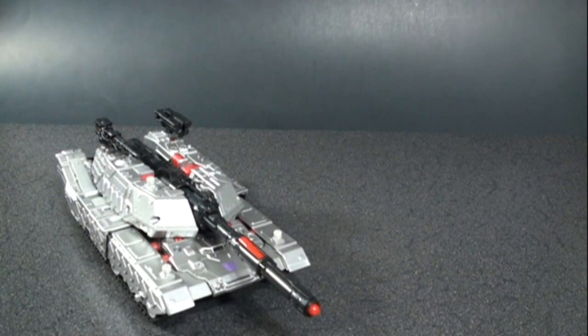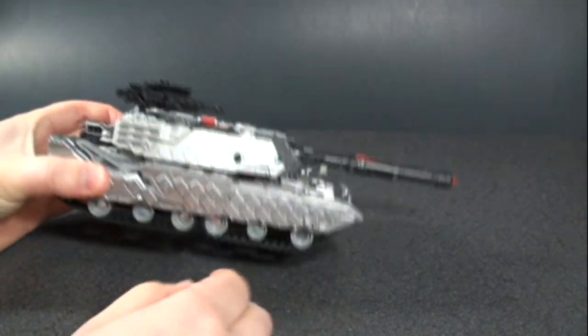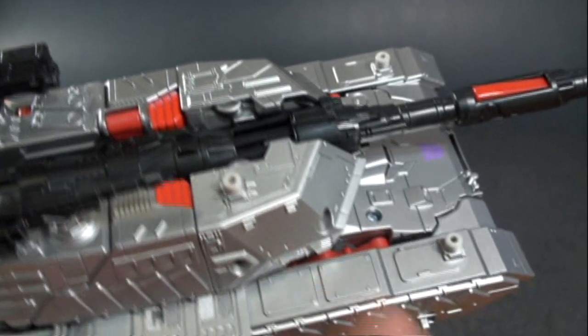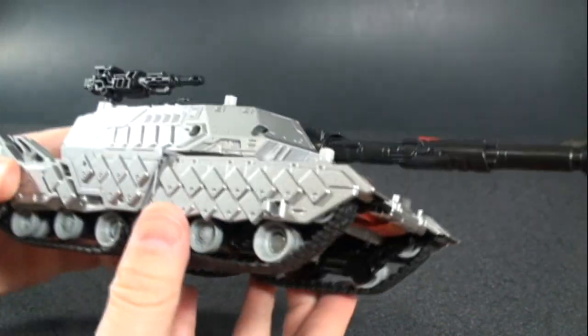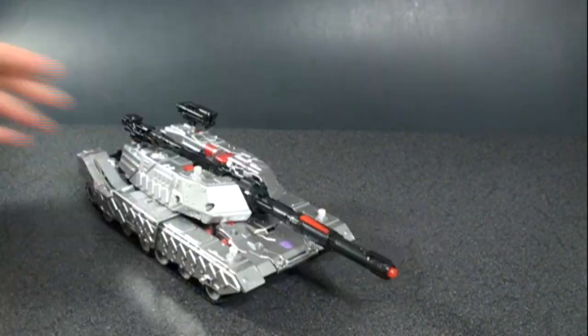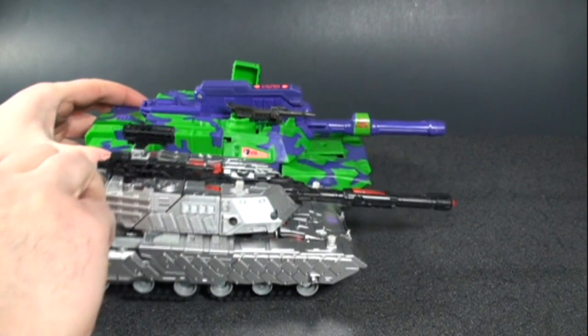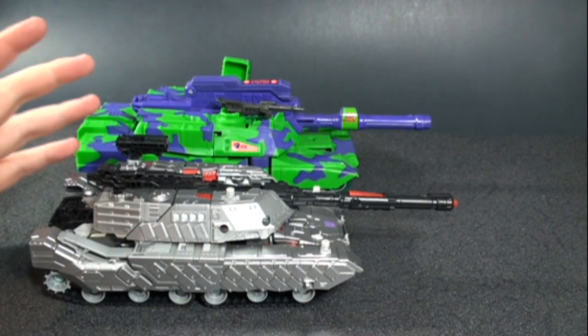Other nice surprises: rubber tank treads — over time they'll probably wear and crack, but it's a nice touch. The amount of detail molded into the plastic is really fantastic, and I love the coloring. There's a nice tampograph Decepticon symbol on there. On the underside you do see his head, but other than that it's pretty clean. Bringing in the G2 version — obviously bigger since leader class sizes now run smaller — but it still looks good. I do hope Hasbro releases this again in the G2 color scheme.